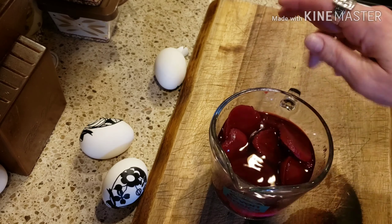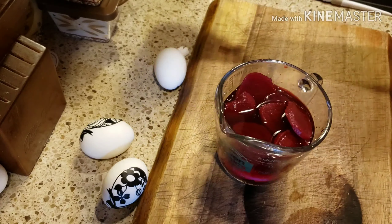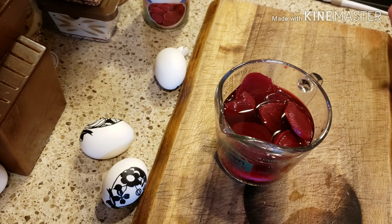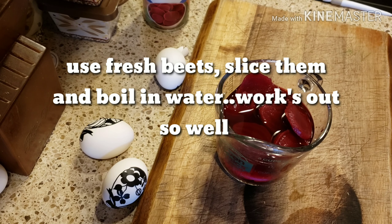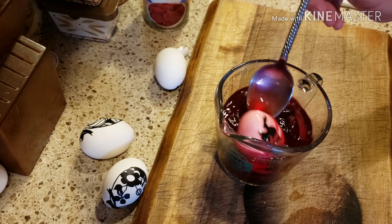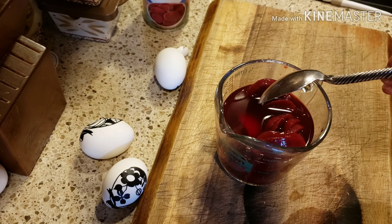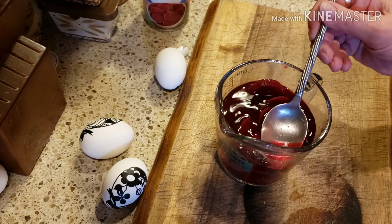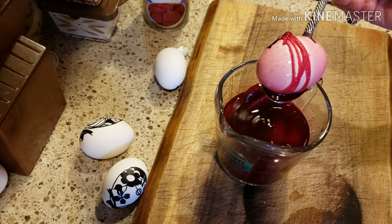Now in this cup here I have some beet juice, just from a can of beets. You can use fresh beets and slice them up and boil them to make your water, but I just did it this way. The last time I did it, I did use real beets and made my own red beet juice — I think that comes out better than if you use the beet juice from the can.